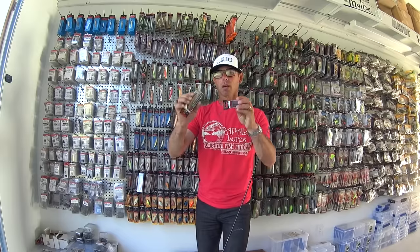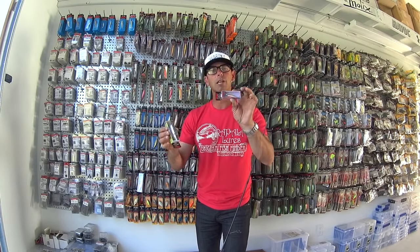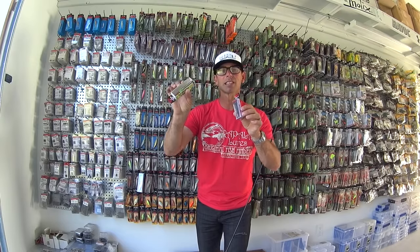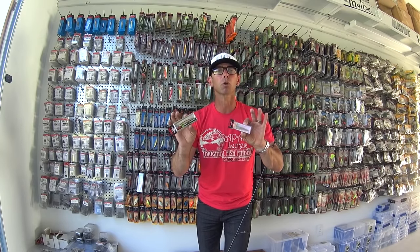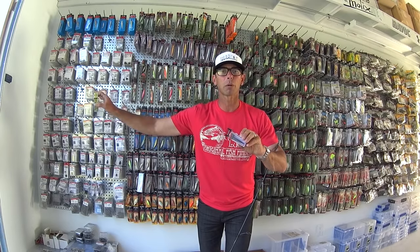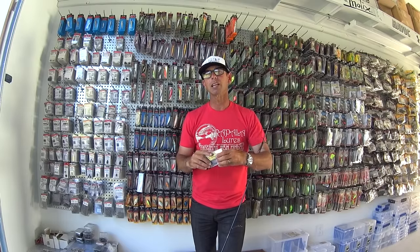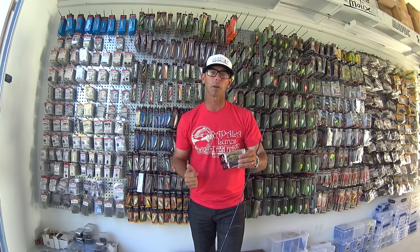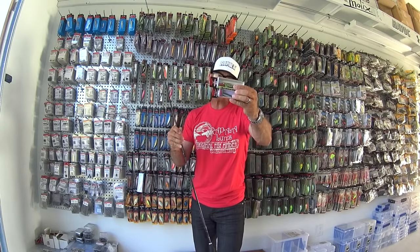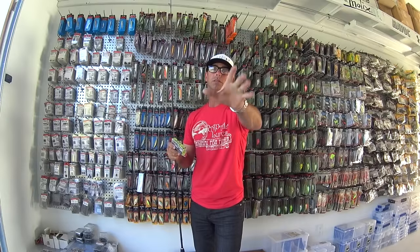Last tip: pick a color jerkbait that matches the forage. In this Going Ike video, a lot of these baits have orange and gold in them — a perfect imitator of bluegill or yellow perch, which is what they were feeding on in this show. Hope everybody enjoyed this episode of Going Ike with MMA superstars Jim and Dan Miller. Use ultralight jerkbaits and you're going to catch a lot of fish and everything that swims.